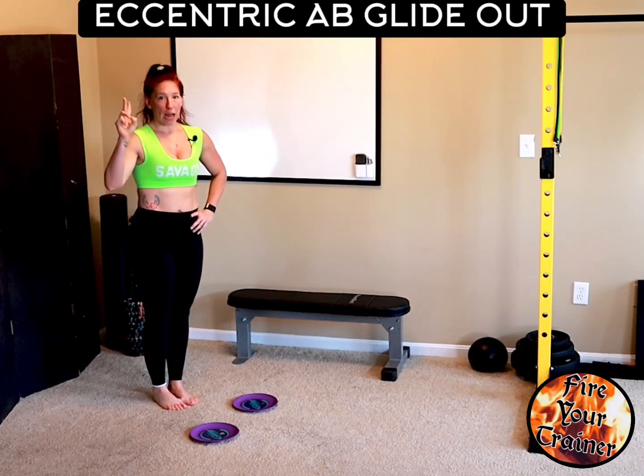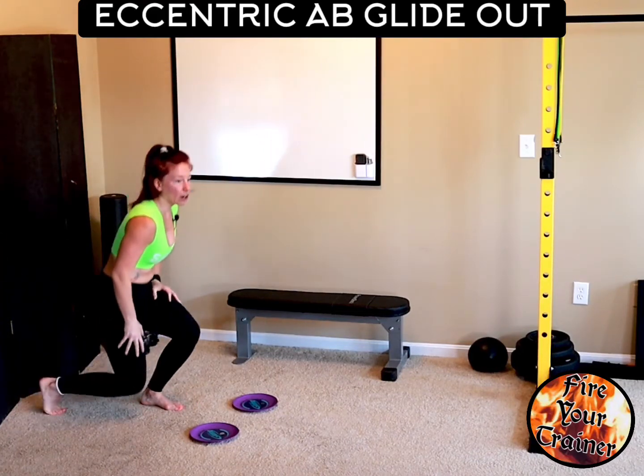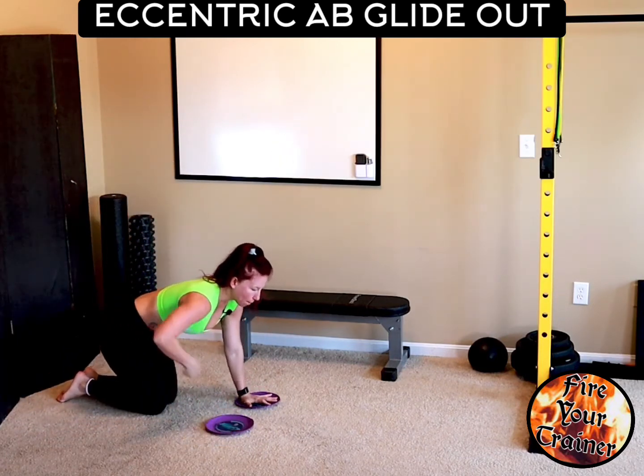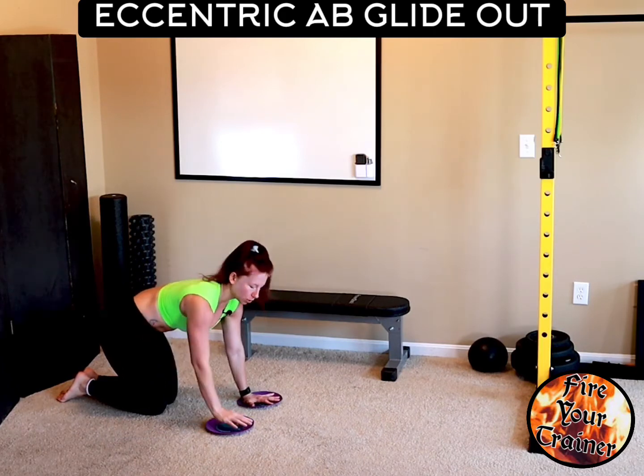Ab glide outs. Grab two glider discs and get onto your knees with your hands on the glider discs. Brace your abs tightly like you're getting ready to do a bird dog.